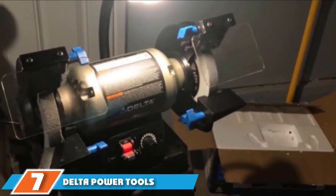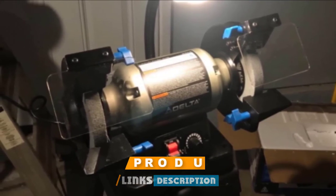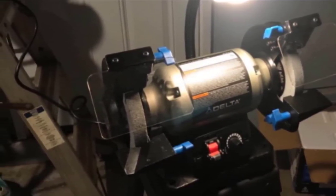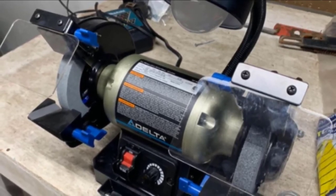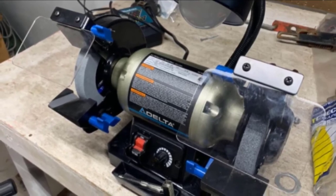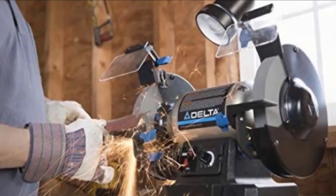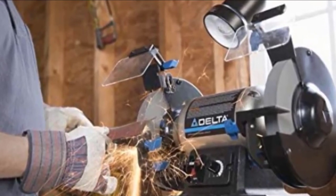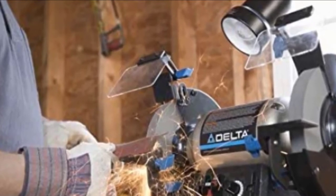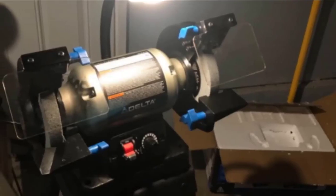At number 7 is the Delta Power Tools 23-197 8-inch variable-speed bench grinder, which offers more control. It has a 5-amp induction motor that allows you to change the spinning wheel speed via a front-mounted speed dial between 2000 and 3400 rpm. This provides both variety and accuracy. It comes with two 8-inch grinding wheels — one 36-grit and one 60-grit — depending on your grinding needs. The two tool rests are independently adjustable to different angles, which also extends wheel life.